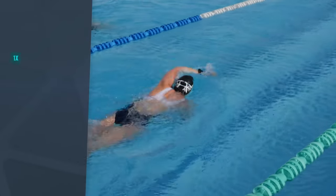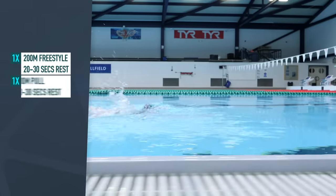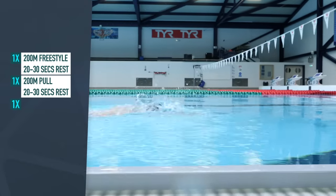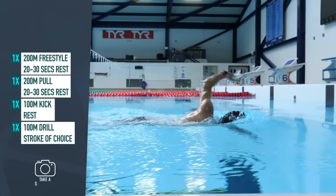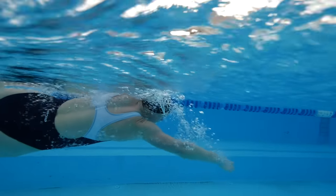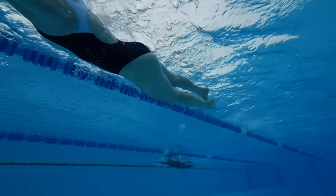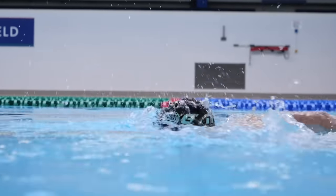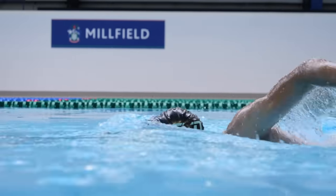Something like 200 meters freestyle, take a 20 to 30-second rest, 200 meters pull, take a similar rest, 100 meters kick, rest, and then finishing with 100 meters drill of your choice. That gives you a 600-meter warm-up, all at an easy aerobic pace. The pull work is there to isolate the arms and make sure they're really warmed up. The kick does the same. The technique work enforces good technique prior to the main set and helps carry that forward into the rest of the workout.